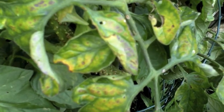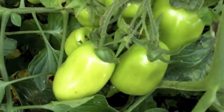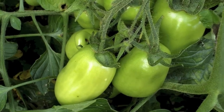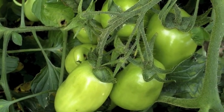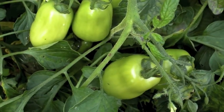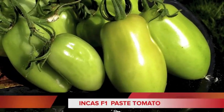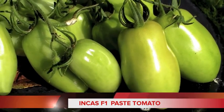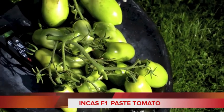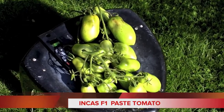The leaves are just going all yellow and crinkled and withered, and these are my Incas — a lovely big paste tomato. But they're going to die if I leave them out here, and I'm not going to get anything off them. That would have been my Incas F1 paste tomato, if it had only ripened. I'll hang them up in the shed and see what I can get from them.